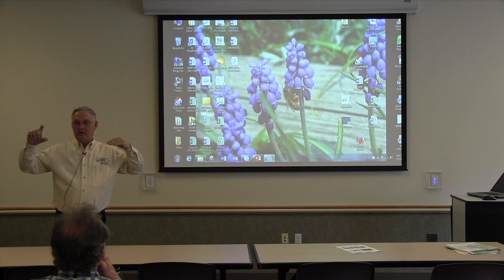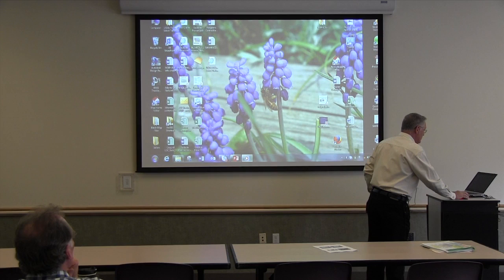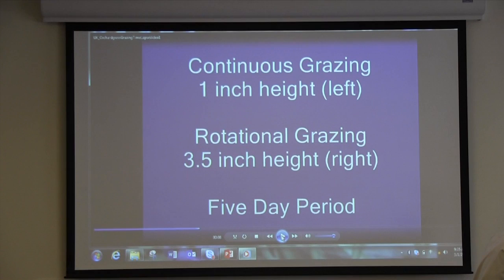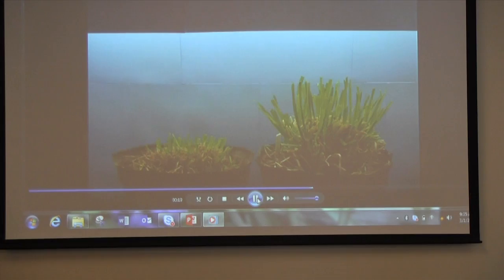We always talk about leaving minimum grass heights. That three and a half inches would be close to our minimum four-inch grass height. The video shows a five-day time-lapse of the regrowth of both plants. The one on the left is continuously grazed, the one on the right has left proper stubble height.